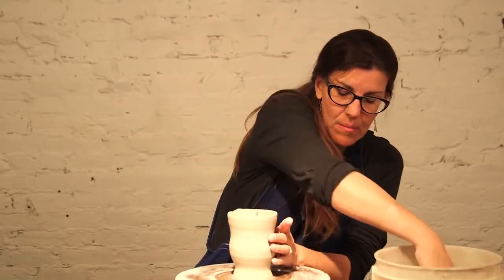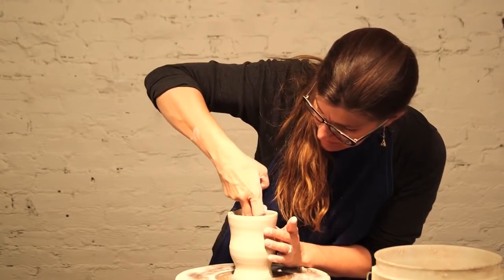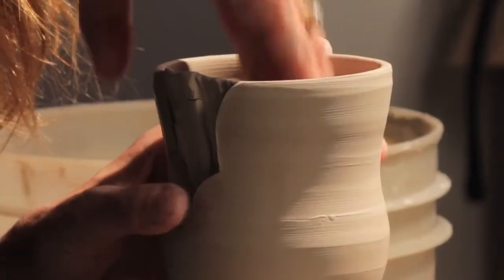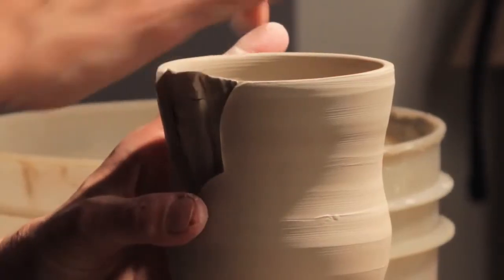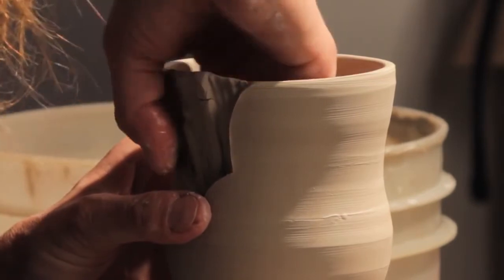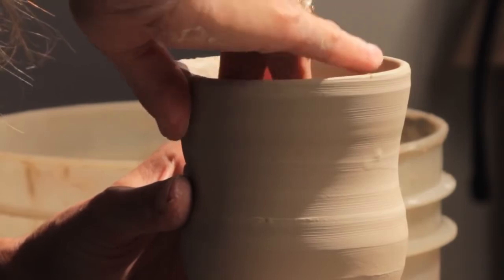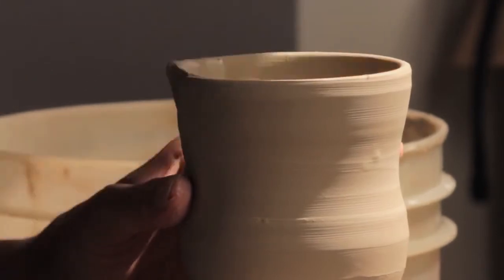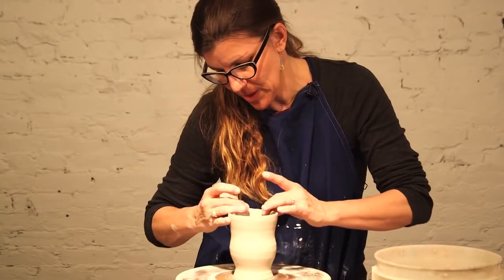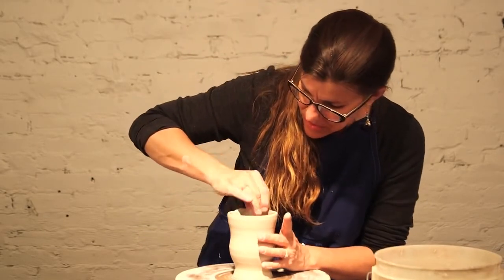I'm wetting my hand a little bit and I'm going to run my finger up the inside, spreading this out and really getting it to attach. I might have to press on the outside a little bit so my hand doesn't distort the cup too much. I used to make these insets a different way, but now I'm making them out of the sprigs because it's just such a great way to introduce a different surface.